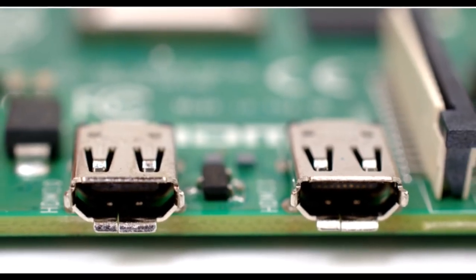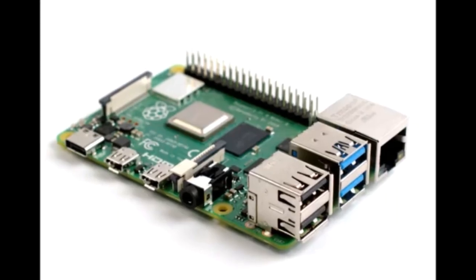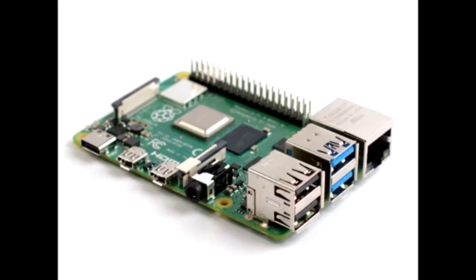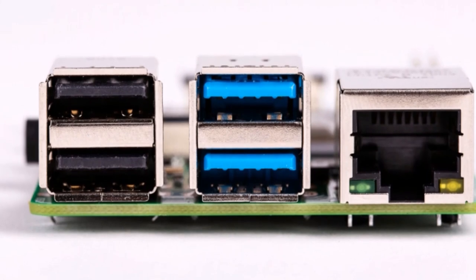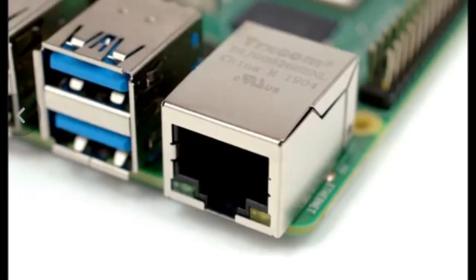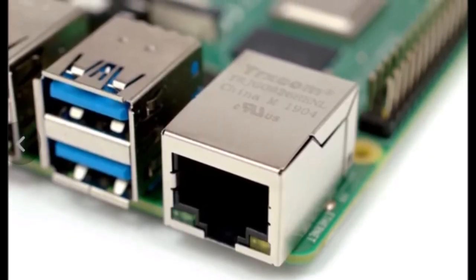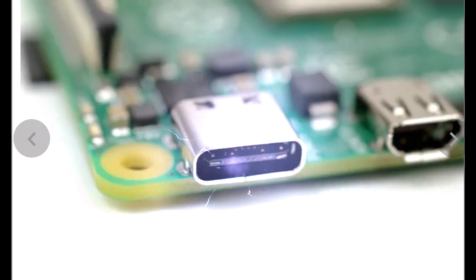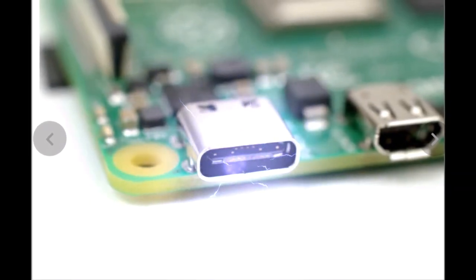You can connect these monitors to the micro HDMI connectors on the Pi 4. For wireless communication, you get Bluetooth 5.0 and dual-band Wi-Fi, that is Wi-Fi 5. In this new Raspberry Pi, you get 2 USB 2.0 ports and 2 USB 3.0 ports. It has also got Gigabit Ethernet, camera serial interface, and a display serial interface. To power on this new Raspberry Pi 4, you are going to need a Type-C cable, as they have replaced the old micro USB-B with the latest USB-C port.